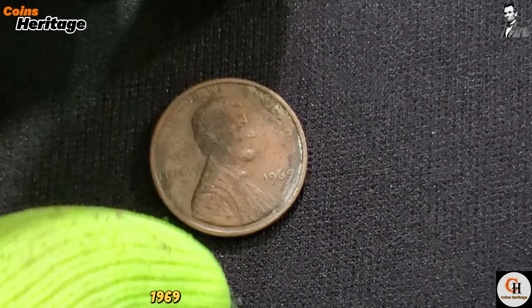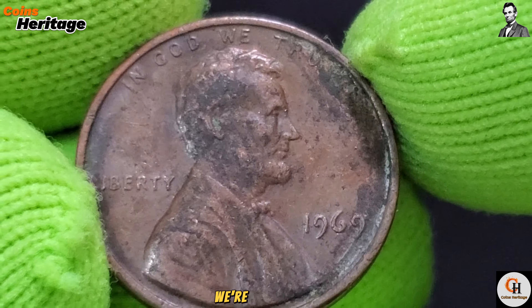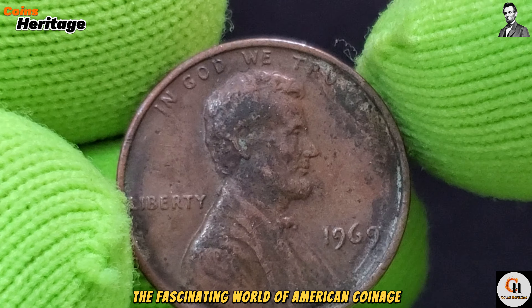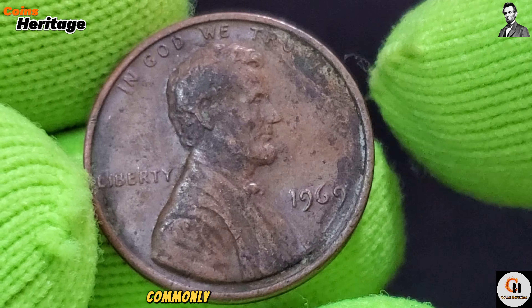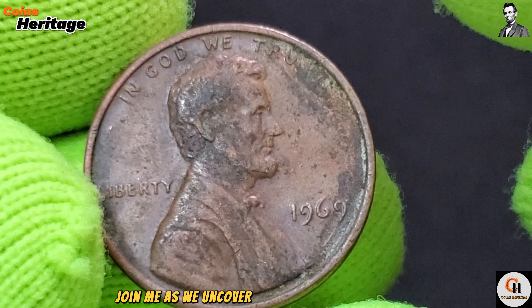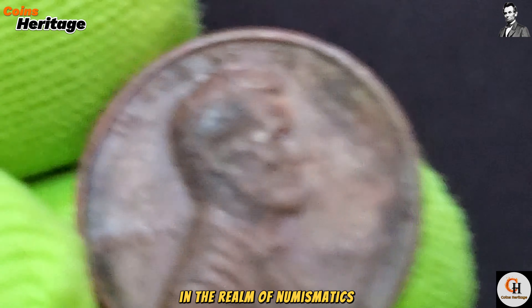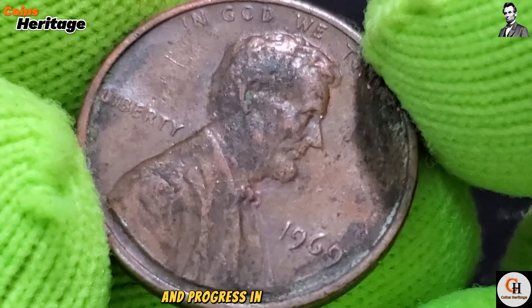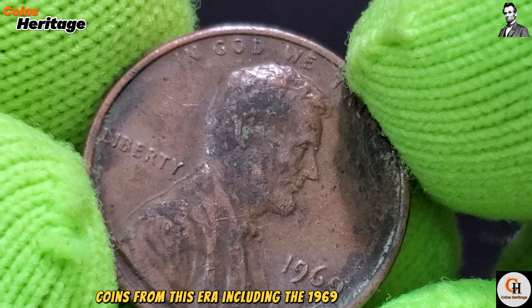Hey, Coins Collectors, welcome to my channel Coins Heritage. If you are new on my channel, please subscribe and click on the bell icon for more informative videos about coins. Did you know that the 1 cent 1969 USA holds a fascinating history and is worth millions to collectors today? We're diving into the fascinating world of American coinage to explore the 1969 USA 1 cent coin, commonly known as the Lincoln Cent, to uncover its design, history, and significance in the realm of numismatics.